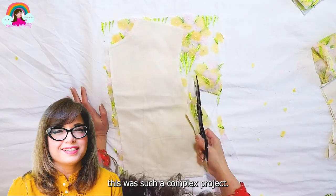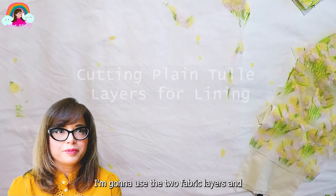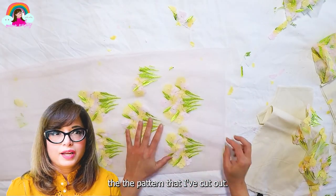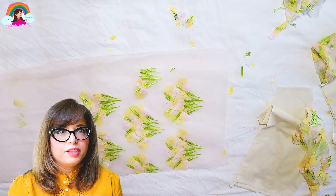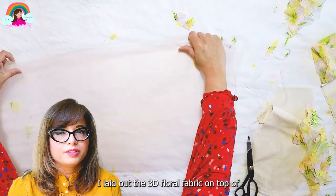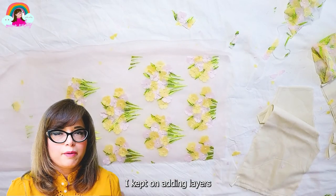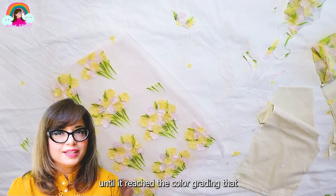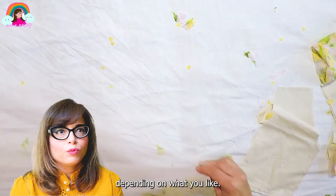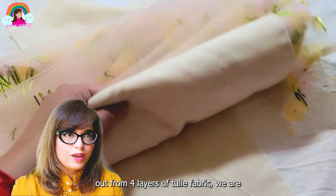Spoiler alert: I didn't put in a zipper. This was such a complex project — I just skipped it. For the tulle layers, I layered the fabric four folds. I laid out the 3D floral fabric on top of multiple layers of tulle fabric as well as the lining pink fabric, and kept adding different layers until it reached the color grading I needed for my skin tone. You can add or subtract layers depending on what you like. Once you have all of the bodice pieces cut from four layers of tulle fabric, you are ready to assemble.